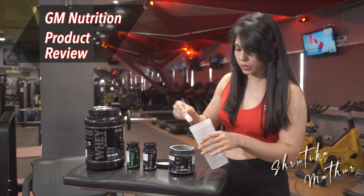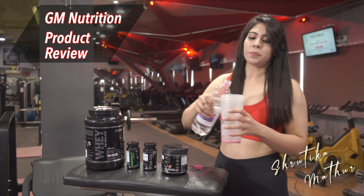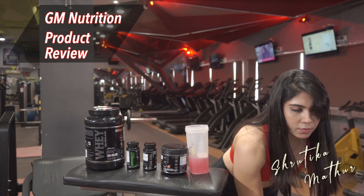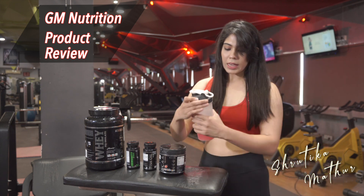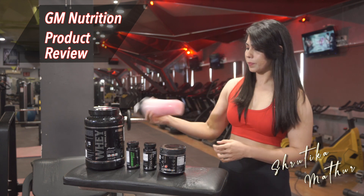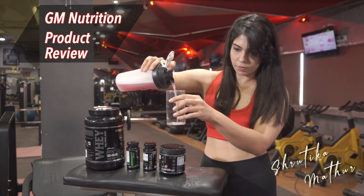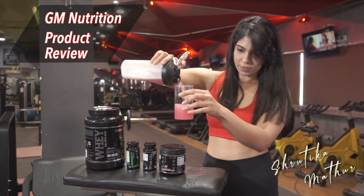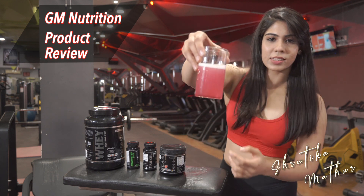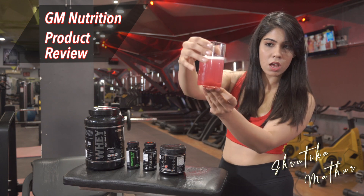I'm going to use very less of it for now. It smells almost like watermelon. It also mixes really well and really quickly, forming no lumps. As you can see, it is so clean — it has no powder particles, it's super clean.